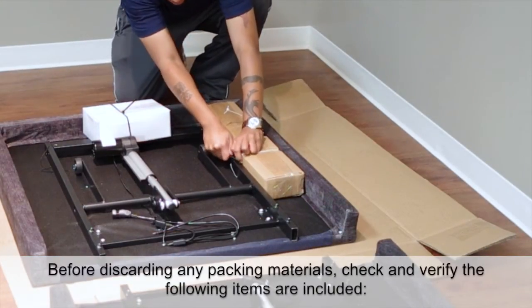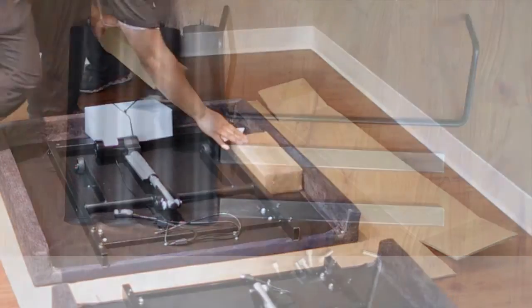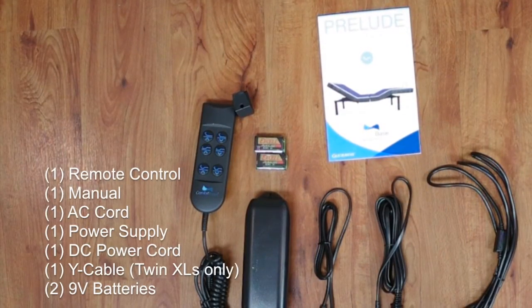Before discarding any packing materials, check and verify that the following items are included: 4 legs, 2 connecting rods, 1 mattress retainer bar, 8 hex bolts with 1 allen key, and 1 remote control.